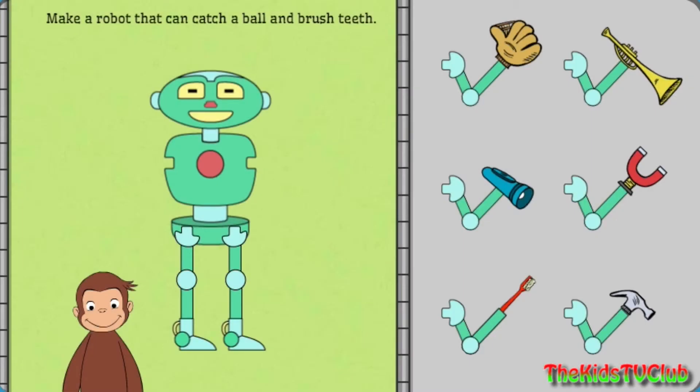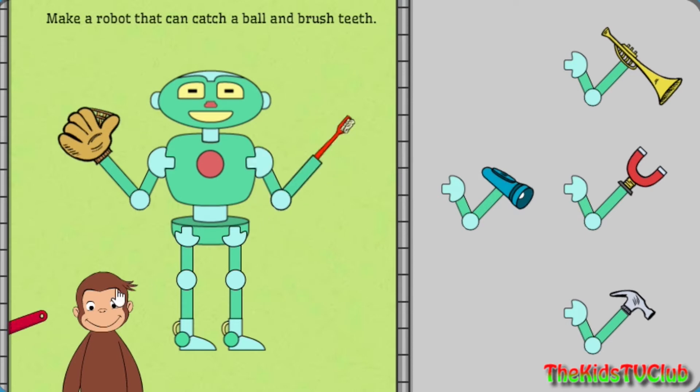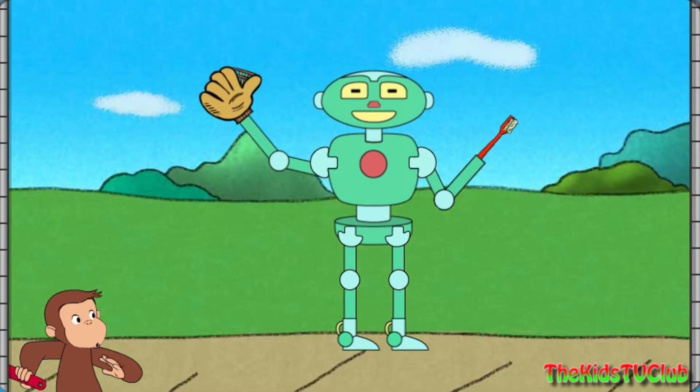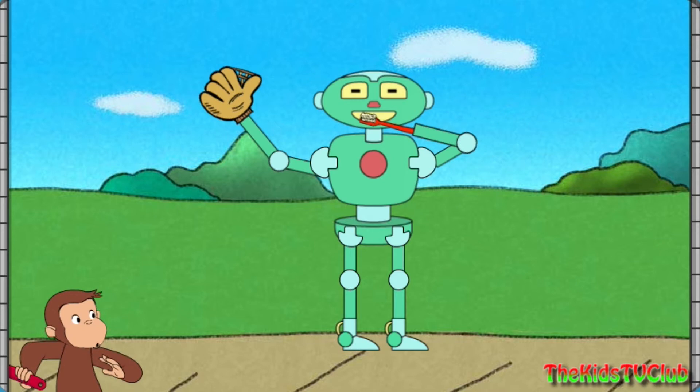Next, help George make a robot that can catch a ball and brush teeth. Great building! That robot can catch a ball and brush teeth.